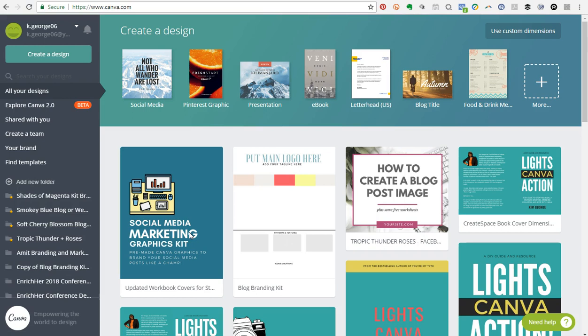Hey there guys, it's Kim George here from YourChicGeek.com. I wanted to bring you this quick little video tutorial to show you how to build a brand kit using Canva for Work.